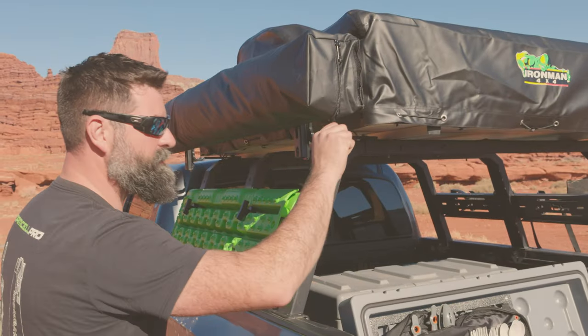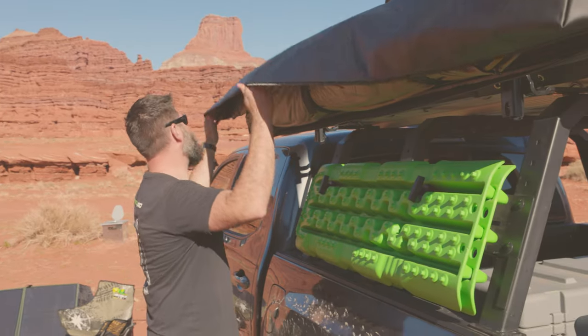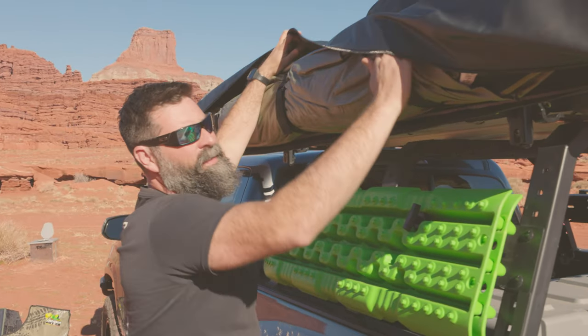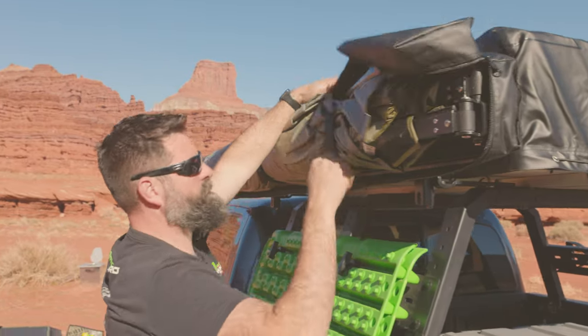Find your zipper and unzip it. Flip the case up out of the way and we've got three heavy-duty straps.